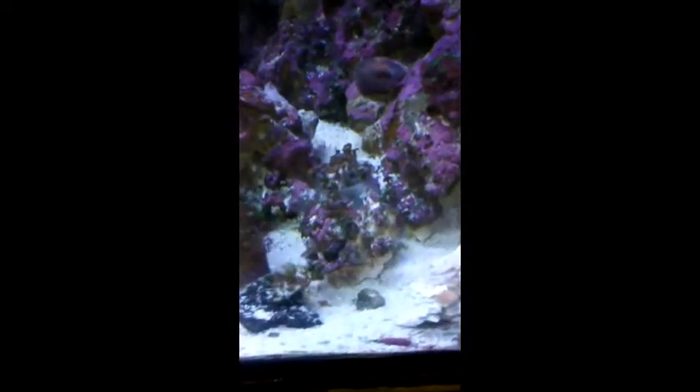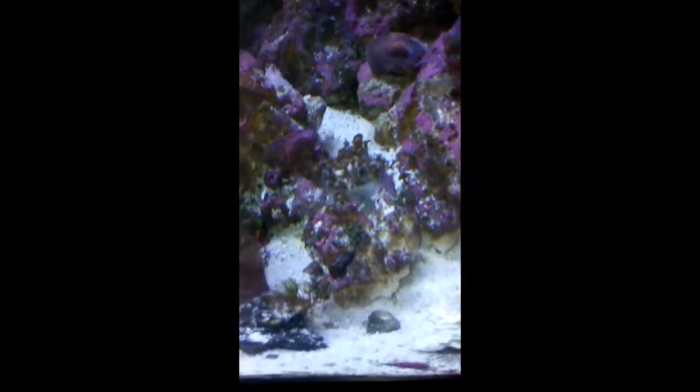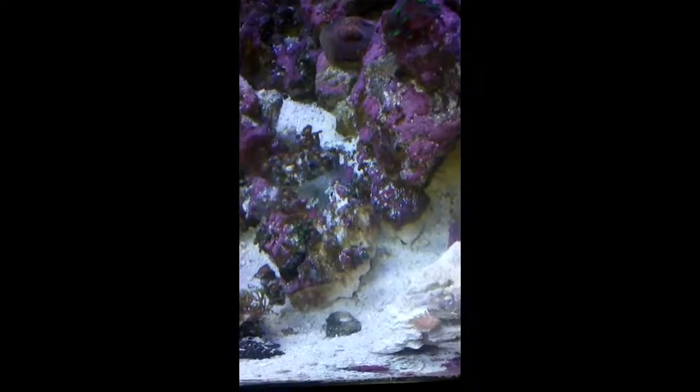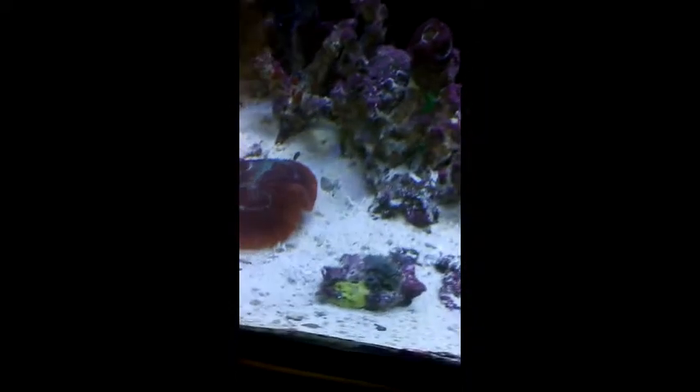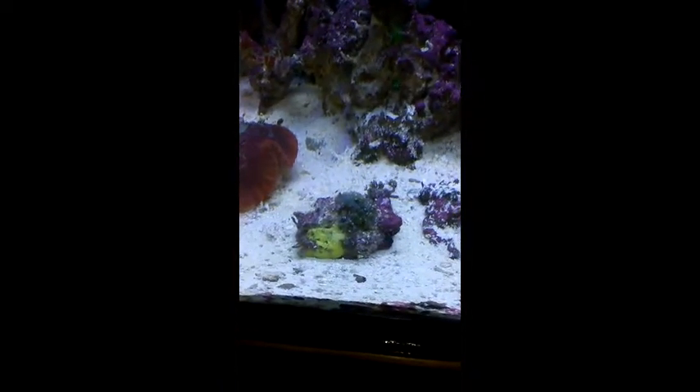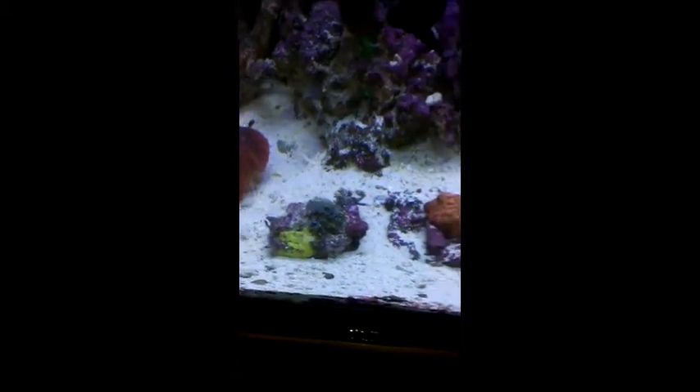It is the next day. As you can see, the Zoas are all opening up, doing just fine. We don't have any more hair algae — just a little bit, but like I say, they'll all kind of die off. That GSP actually moved over here since we're getting ready to put everything in a new tank. As you can see, it's opening up, just adjusting to being in a new spot — used to having a little bit more light, a little bit more flow. So it's kind of a change all around.